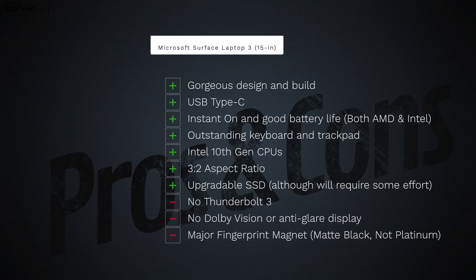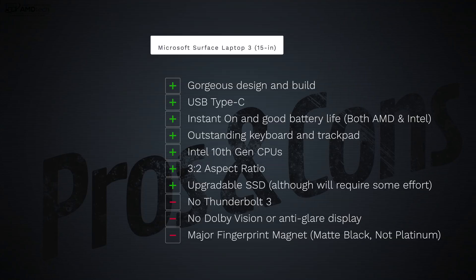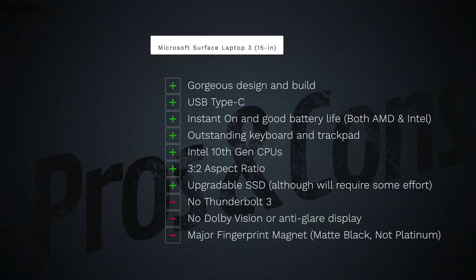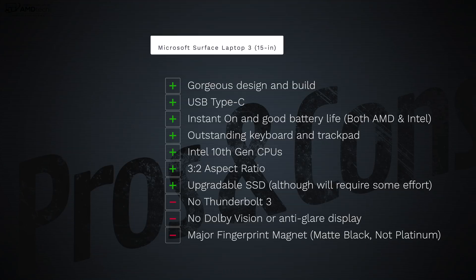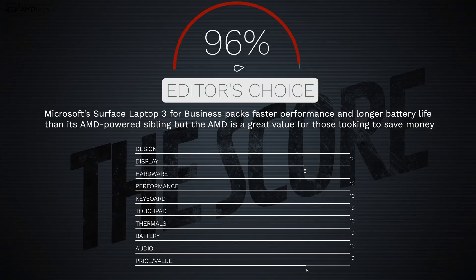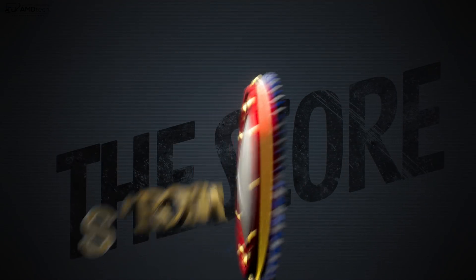To wrap up: yes, I recommend the Microsoft Surface Laptop 3 in the 15 inch variant. I give the nod to the Intel Ice Lake processors for slightly better performance and battery efficiency, but the AMD Ryzen version got an unnecessarily bad rap from other reviewers — the numbers were there and the performance and battery life were solid. It'll also save you some money. I love the 3:2 aspect ratio, the outstanding keyboard and touchpad. Negatives include no Thunderbolt 3, no Dolby Vision, no anti-glare display, and the matte black is a fingerprint magnet — but no real deal breakers. I'm giving this a score of 96%, earning my AMD Tech Editor's Choice for the 15 inch thin-and-light laptop category.